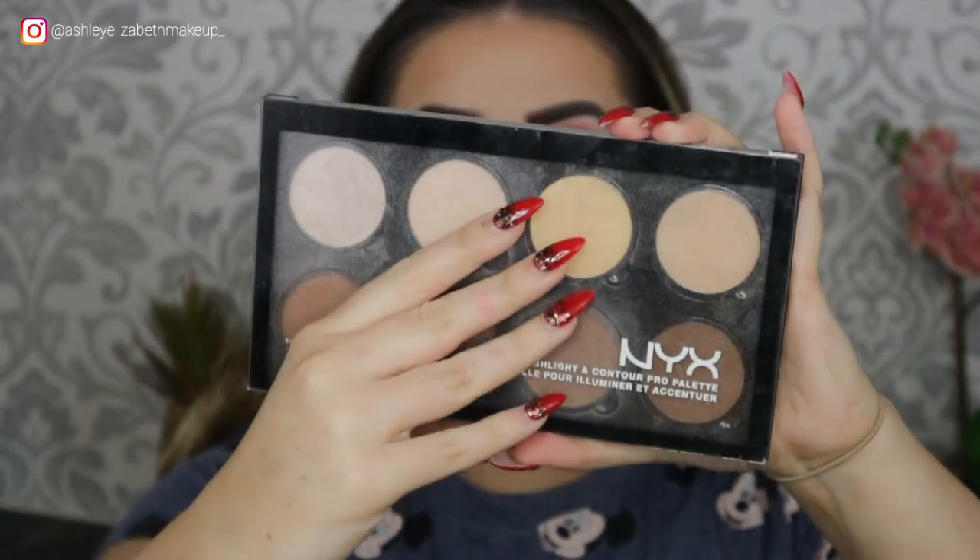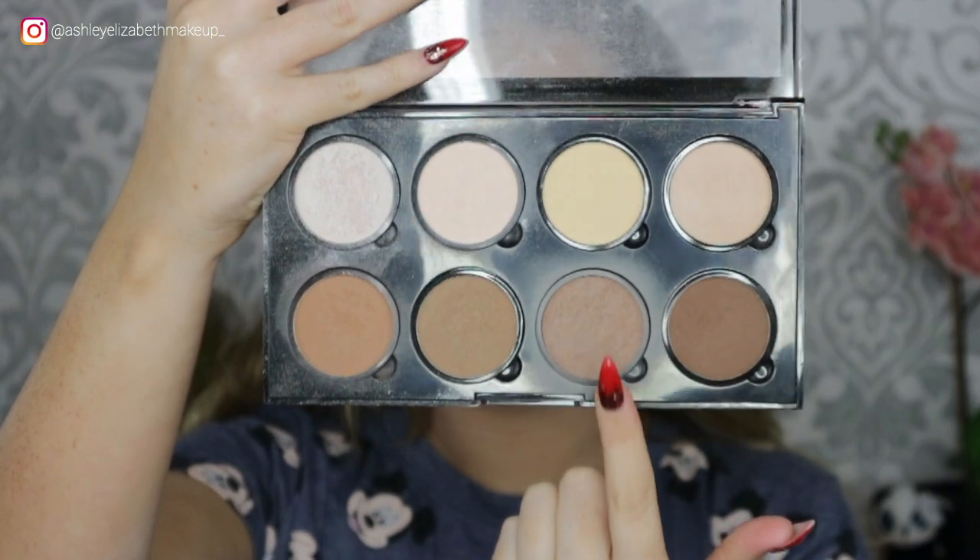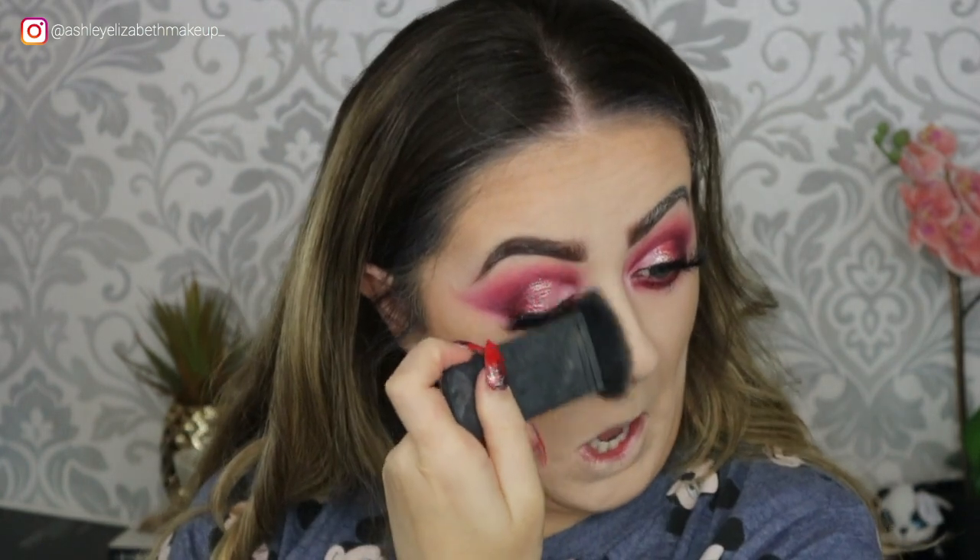For a bit of contour I'm taking the NYX Highlighting and Contour Palette, using this shade on a little NARS flat brush — I've had this brush for ages but I've started reaching for it again recently.